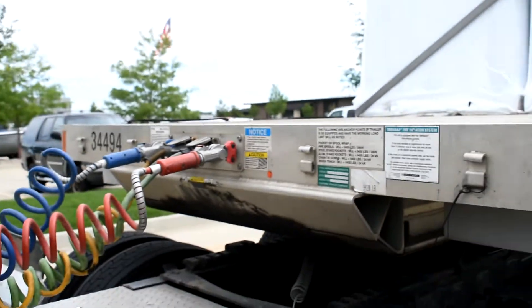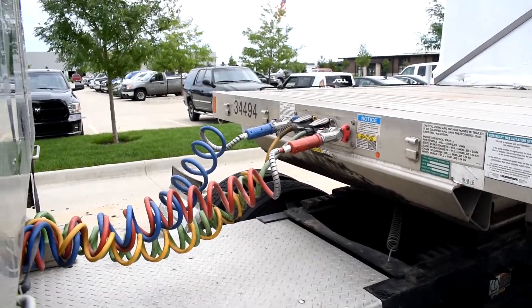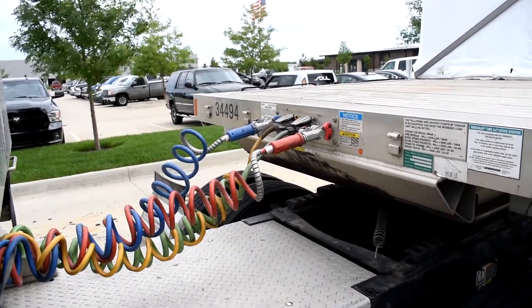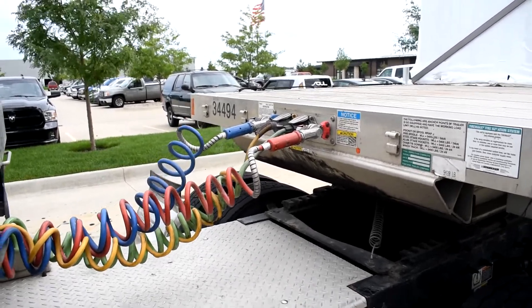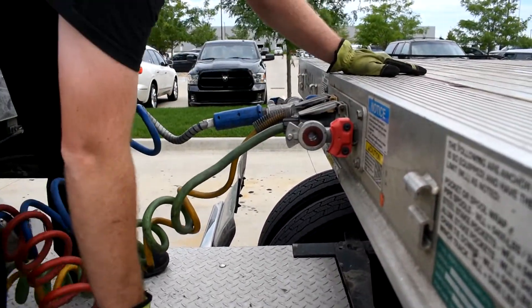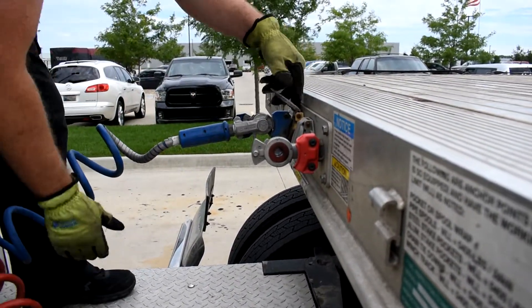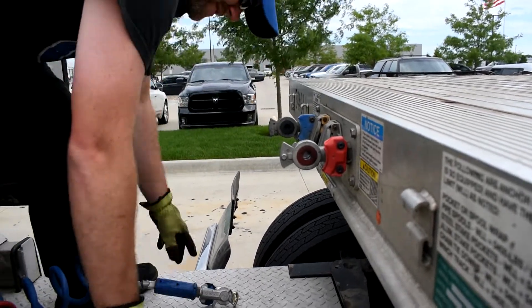Next thing is to pull the airlines. You have the red for emergency/trailer brakes, and blue, yellow, and green — you might have only three on yours, our trailers have four. With the red and the blue, those are your airlines — twist up and they come off nice and easy. Set them on the catwalk. The other two are electrical lines. He's disconnected them and they're out of the way.